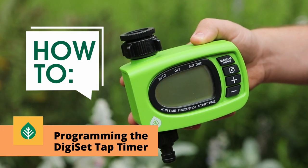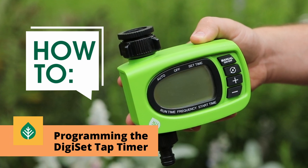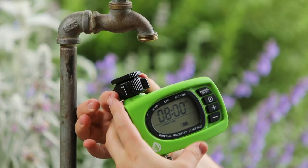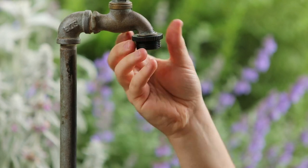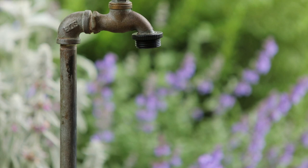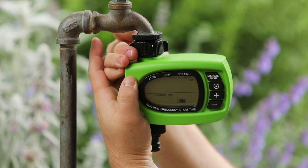Pope's DigiSet tap timer is easy to operate with a large LCD screen and big buttons to program your water automation. To get started, unscrew the tap fitting from the tap timer and screw onto your tap. Hold the tap timer to the fitting and secure with the spinner. Now you're all set to start programming.